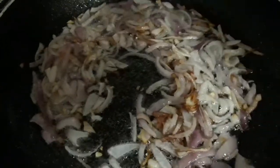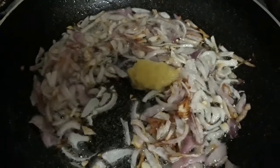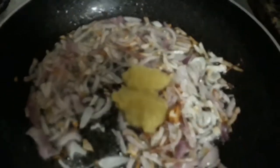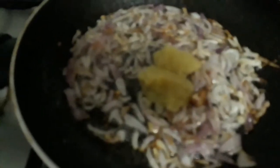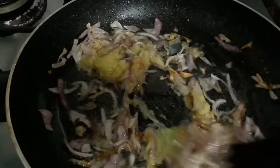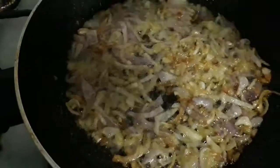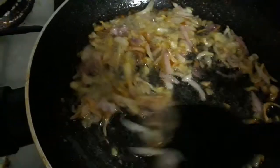Add 2 teaspoons of ginger and garlic paste. Fry the ginger and garlic paste till the raw smell disappears completely. Now let's add half a teaspoon of turmeric powder.